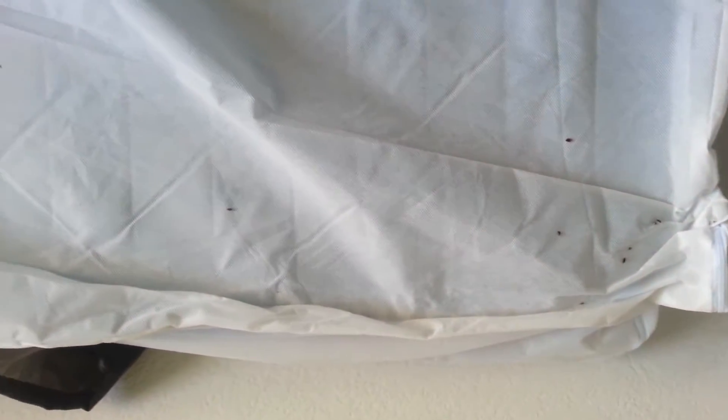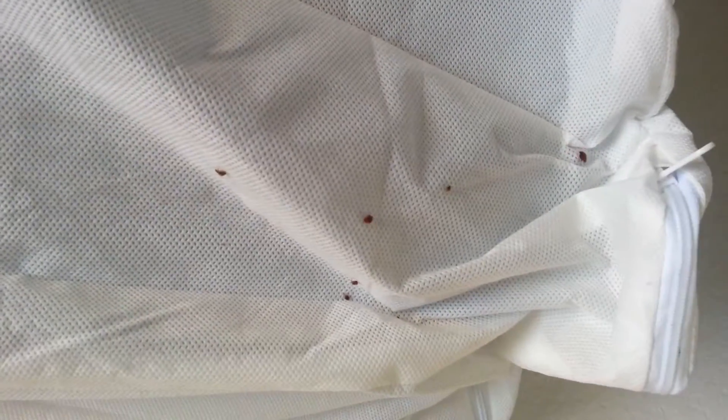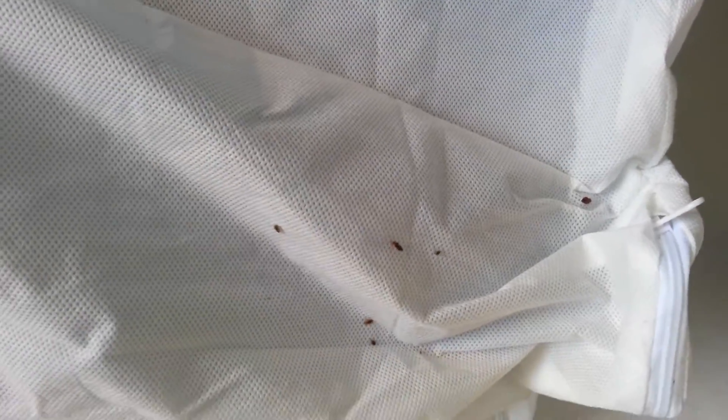We flipped it over. As it heats up in the room, you can notice they're just scurrying, but there's no place to go. They're trying to get away from the heat. You can see some — like that one, if it shows — it's had a blood meal already.